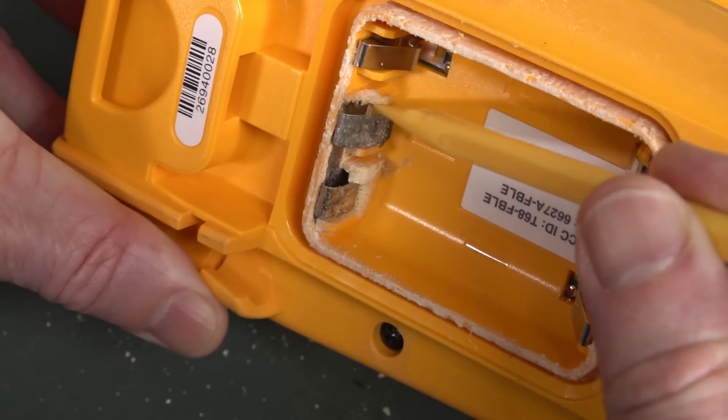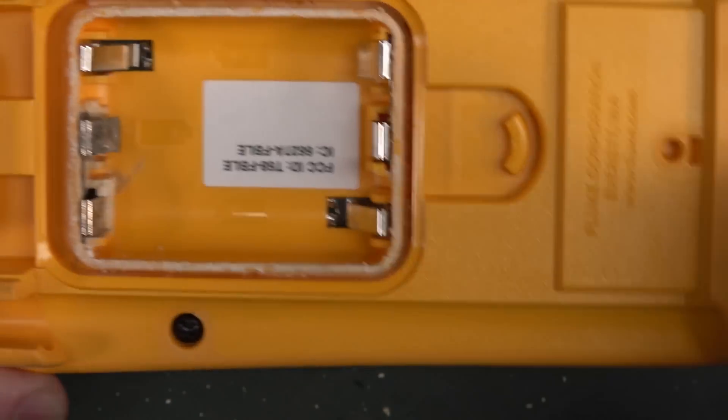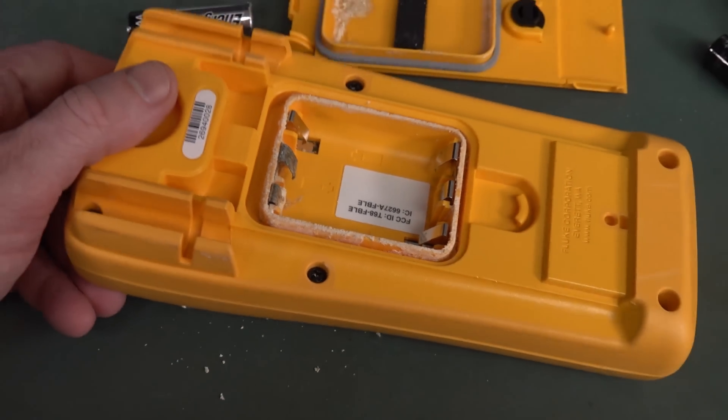A bit of plastic came off there — I think it came from there. Wow. How does it eat away the plastic? I guess that's possible, but anyway, we're going to have to get in here and clean her up.